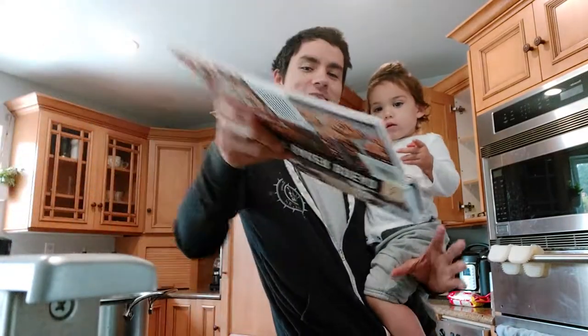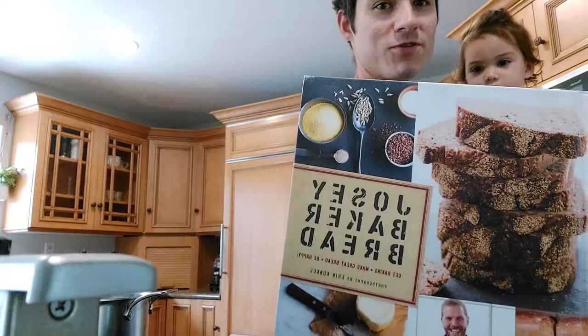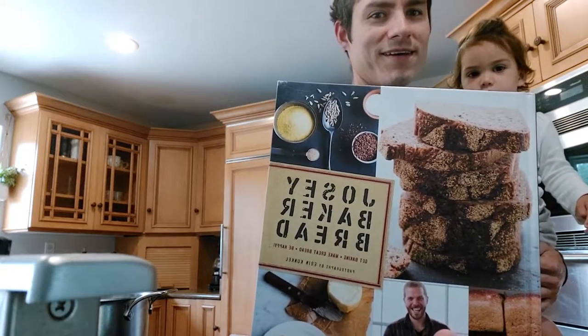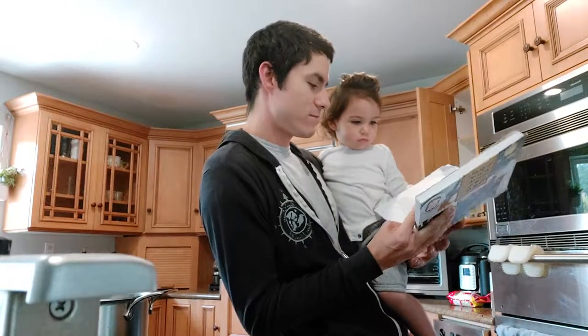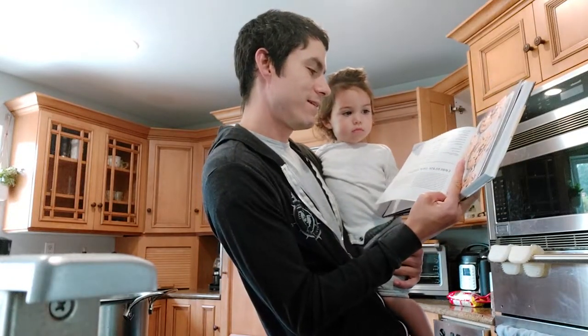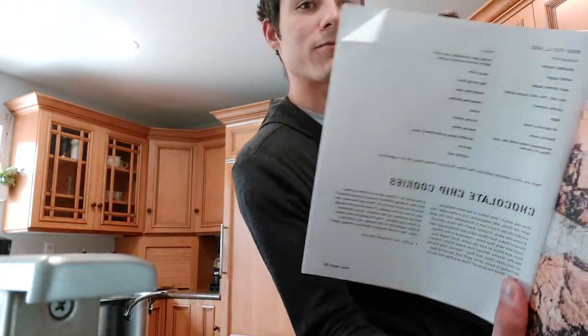Today we are making chocolate chip cookies out of the Tartine Bakery bread book from San Francisco. It mainly focuses on bread, but we're going to be trying the chocolate chip cookies with sea salt. It has unsalted butter, white sugar, and brown sugar.